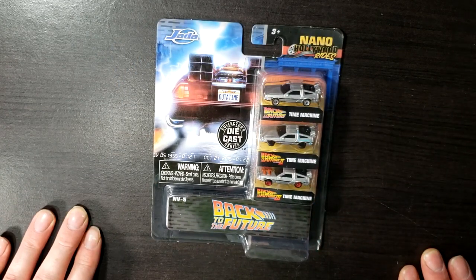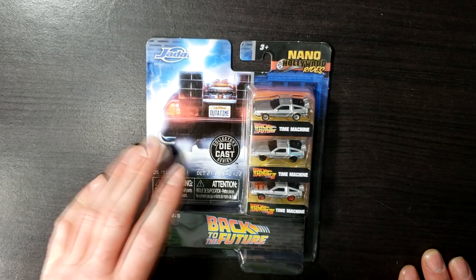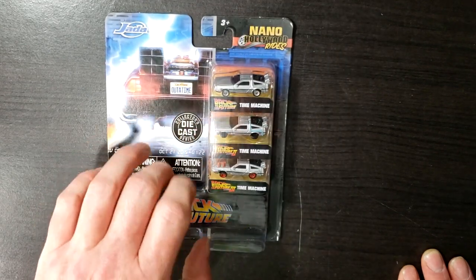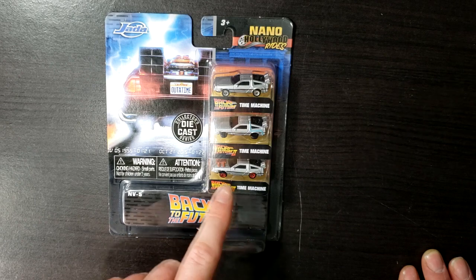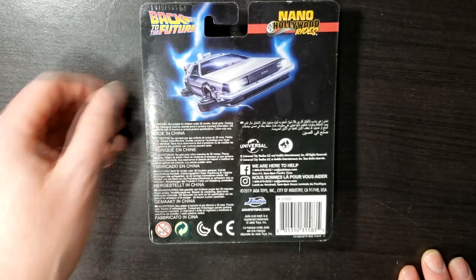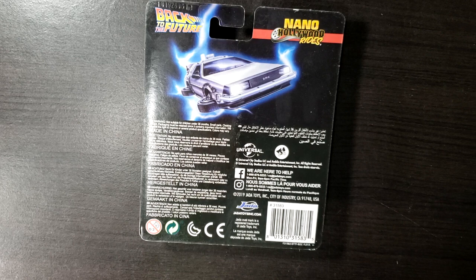Warning: choking hazard. Small parts, not for children under three years old. As you can see here, there's the Nano Hollywood Rides logo, the Jada logo, Back to the Future. We have the Back to the Future Time Machine, Back to the Future 2 Time Machine, and Back to the Future 3 Time Machine. On the back, it was made in China from Universal Studios. You can get a hold of them on Facebook and Instagram. 2019 Jada Toys.